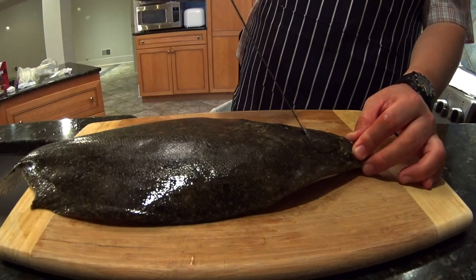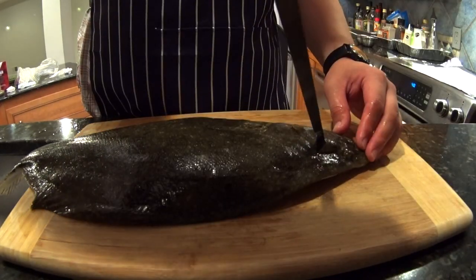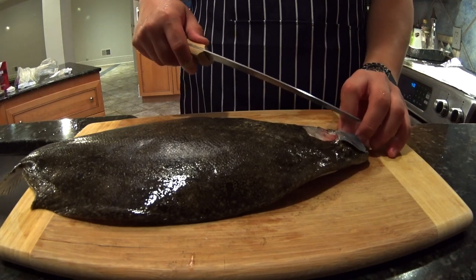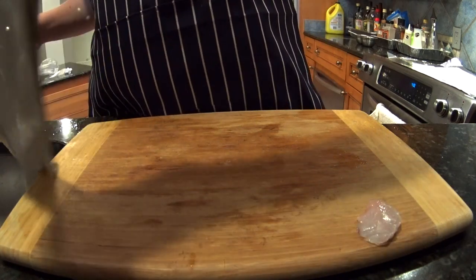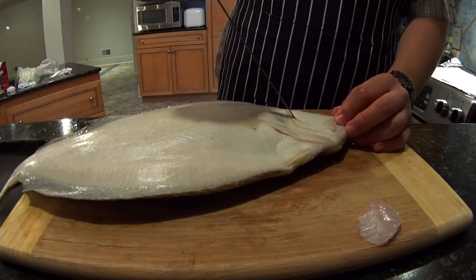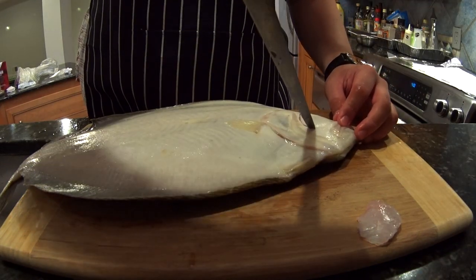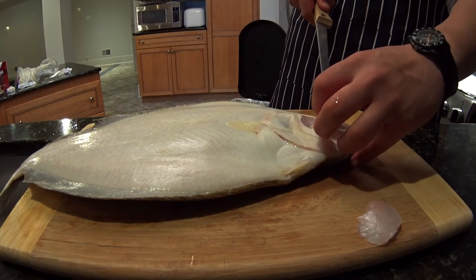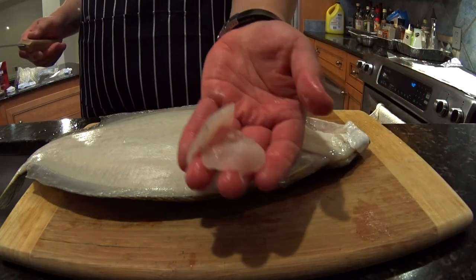I'm not going to show the whole fillet process, but here I actually remembered to take the cheeks out. Especially with this knife — I think that's a 9-inch Dexter — this operation is pretty dangerous. If you're going to do this, please be careful. The knife is angled towards your hand; there's really no other way to do it as far as I can see.